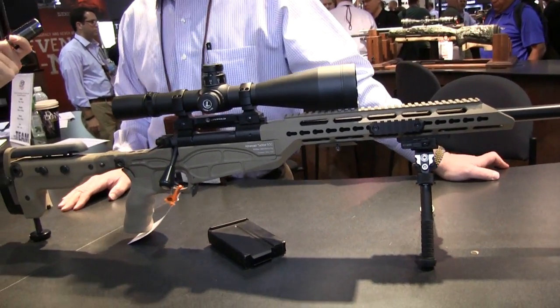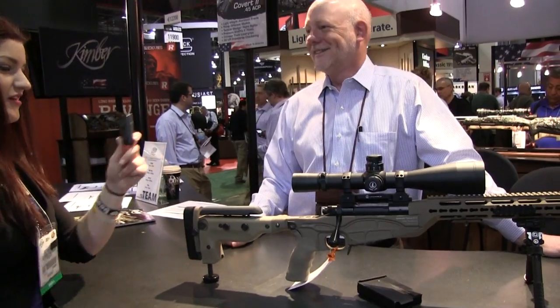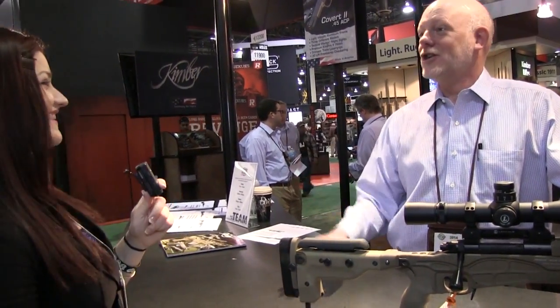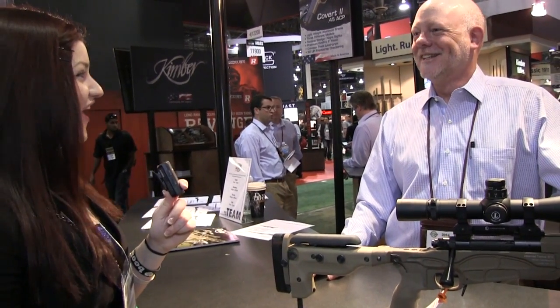It's a fantastic rifle — I'm glad it caught your eye. Thanks for coming by. Thank you for the introduction. And now I want one. We can do that — we're going to start shipping them in a couple of months, so you'd better get in line. Awesome.